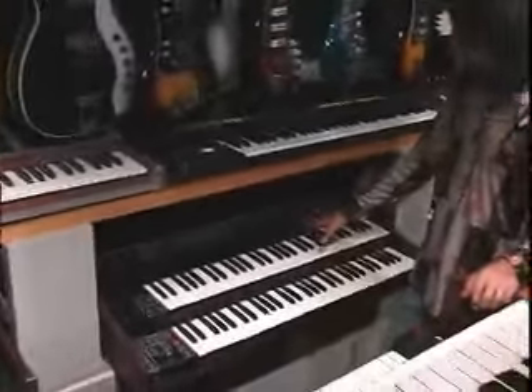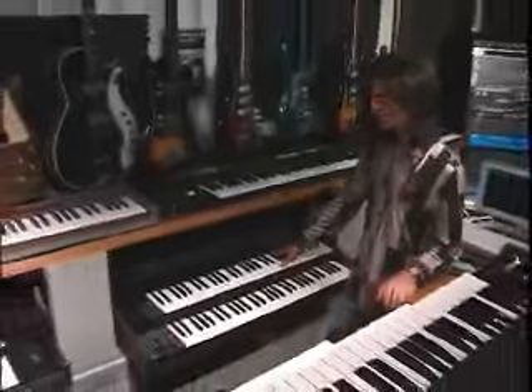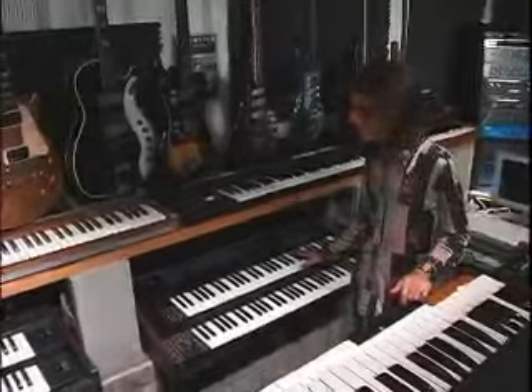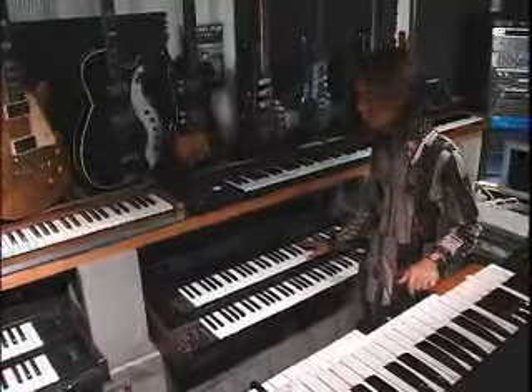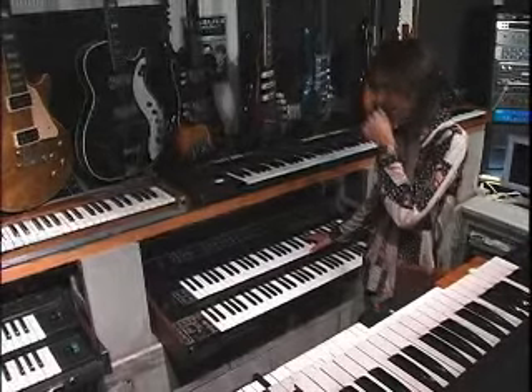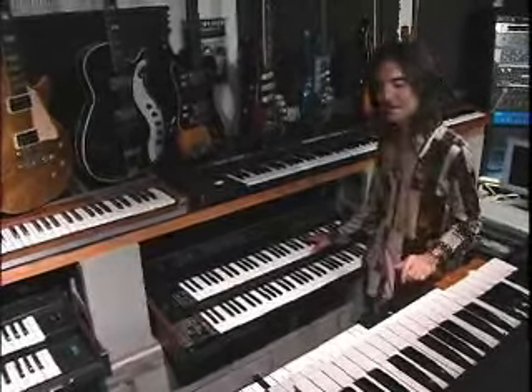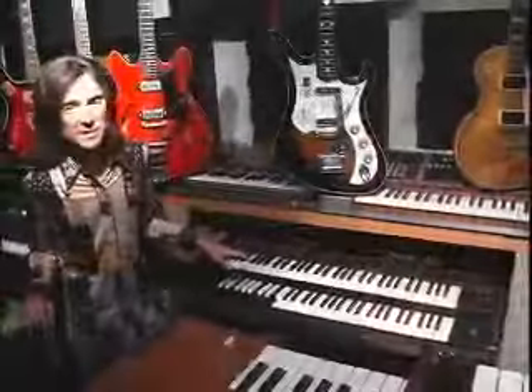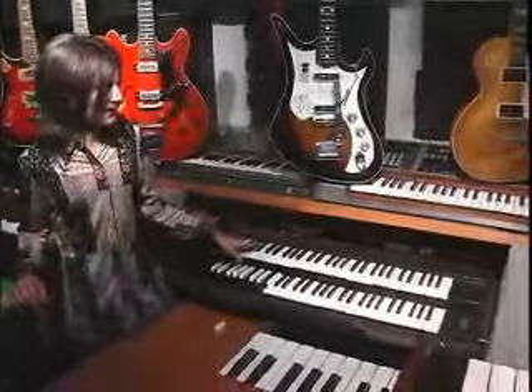Tony Banks from Genesis made the Prophet-10 very popular. You basically had to sell your house to afford one back in the day. I found a guy in Fresno who was letting this one go for a very affordable rate, drove all the way up there, and got it for a very reasonable price. Another must-have polyphonic synth from back in the day — it's one of my favorite keyboards, even though I know half of it is buried.